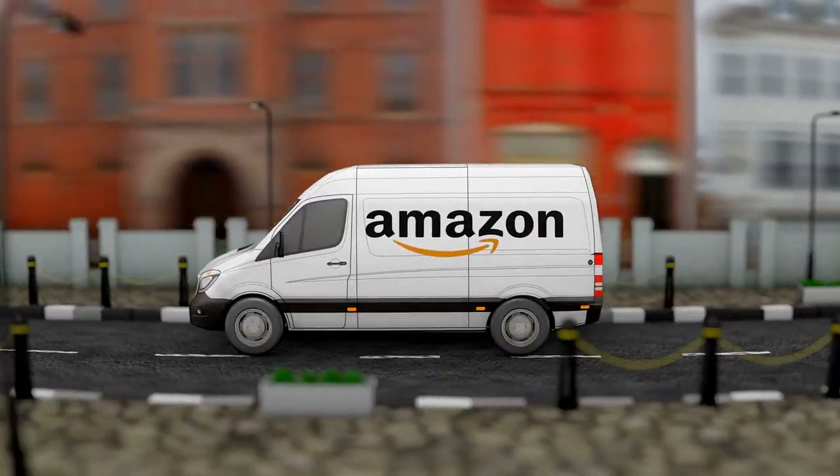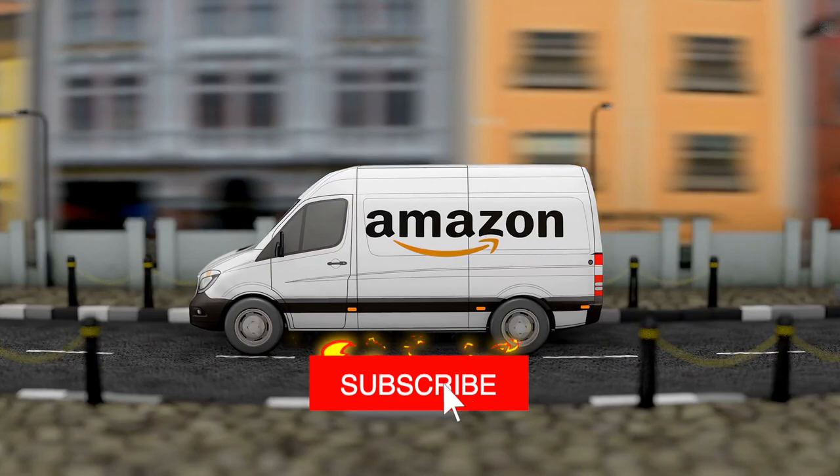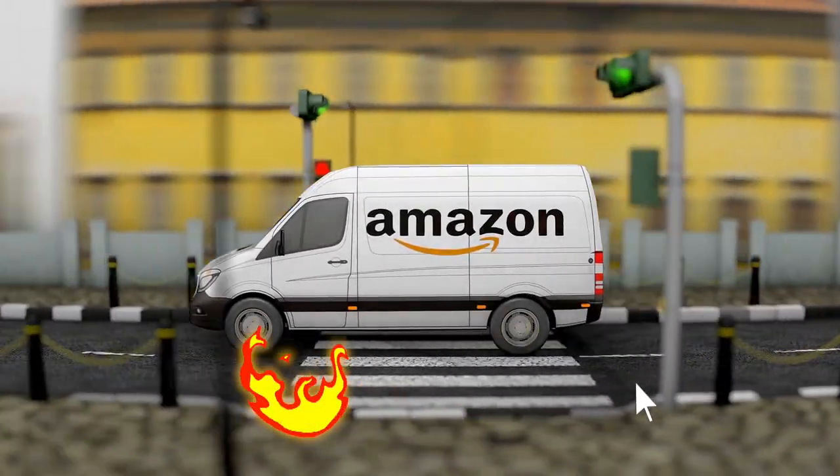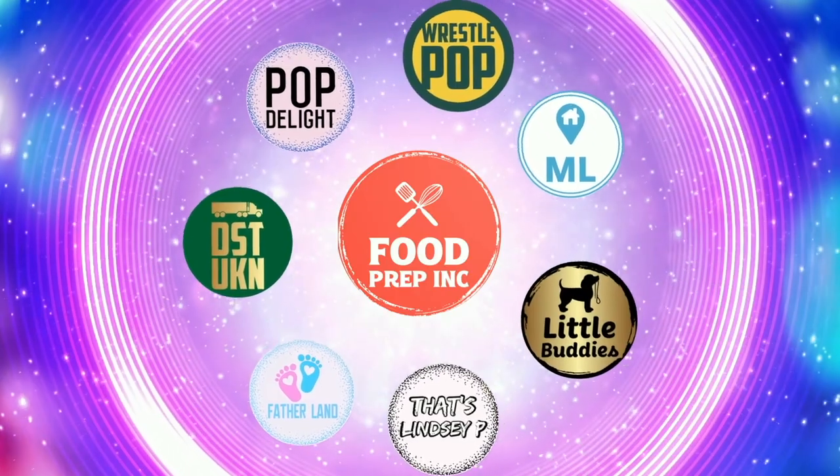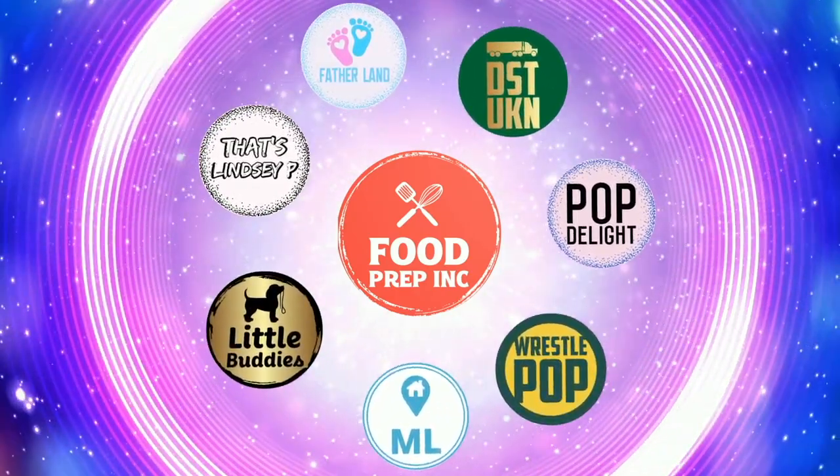If you guys buy from Amazon, use our Amazon link — when you do that, we get 10 cents, 50 cents, possibly even a dollar, and we can continue to review things. Alright guys, that's the video. If you like what we're doing here, definitely check out our other channel, Food Prep Inc., and don't forget to give us a like and subscribe.